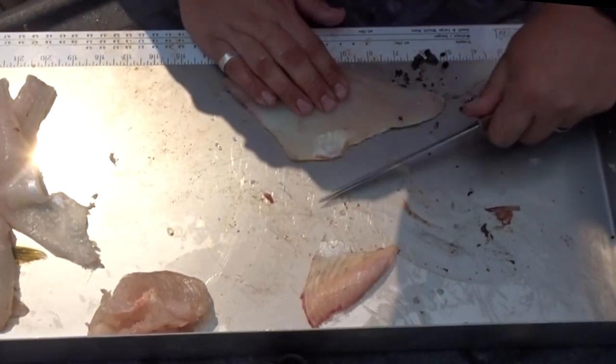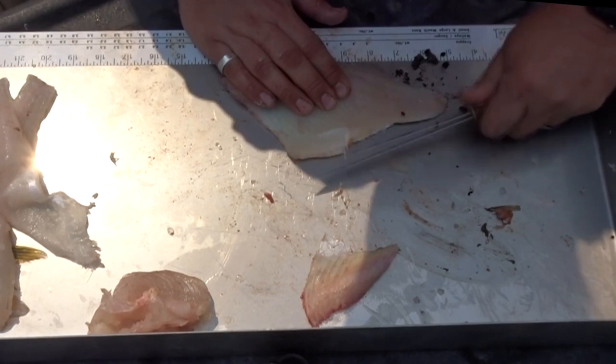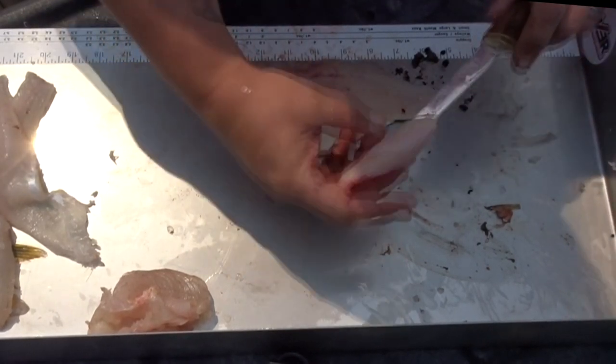Got it up, pull it off, scrape all the scales off, throw that out.